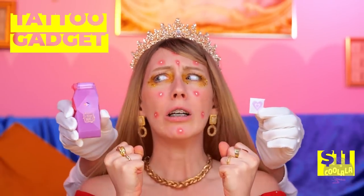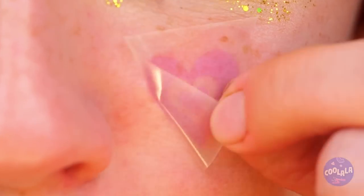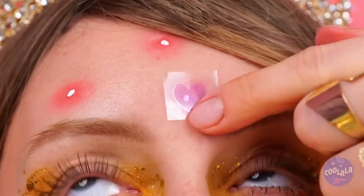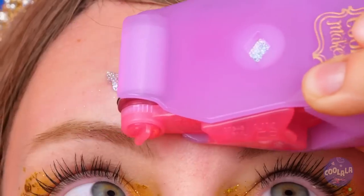Just like these blemishes, we've got you covered! Just press on these little tattoos, and then add some sparkle and shine! Look at all those shapes - hearts, crowns, wings! Your face is your very own charm bracelet!